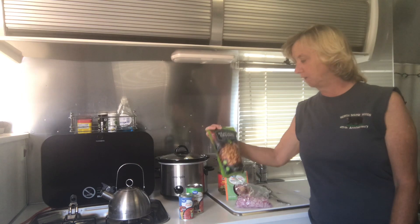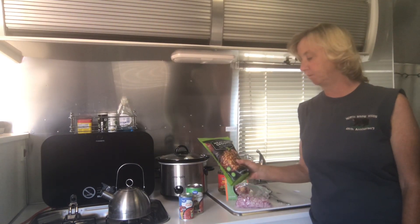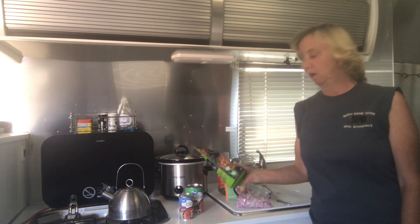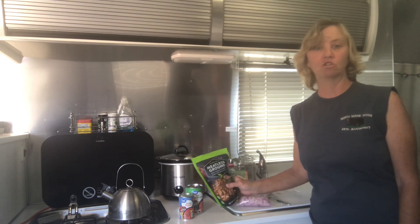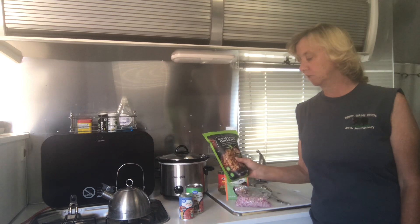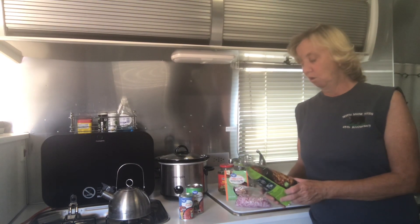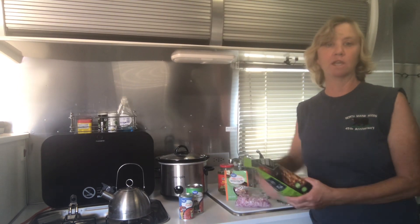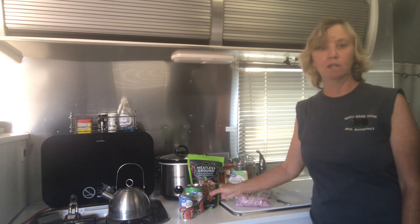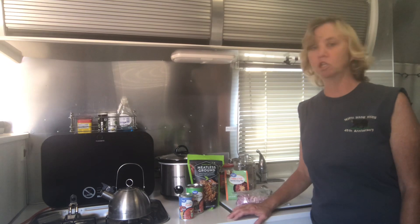I'm using a product I've never used before called Trader Joe's meatless ground beef. It's a plant-based crumbles made with pea protein. Not sure if it's any good but I figured I'd give it a try. It would be great if it is good because it's great for camping and boondocking — you don't have to freeze it and it's lightweight so it travels nicely in your RV.